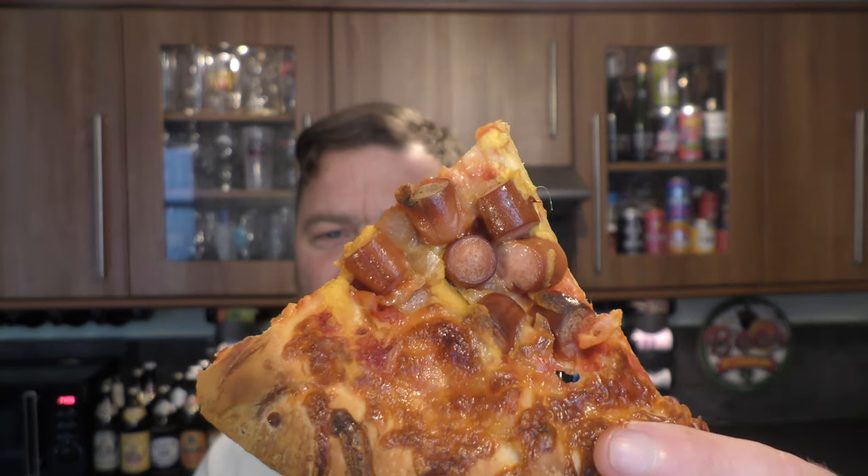I like an Aldi pizza - I like supermarket pizza in general. I have explored fresh pizzas from places like Domino's and Papa John's. I've not done a Papa John's review yet on the channel but I'm sure I'll get around to that soon. There is a massive difference in price and there's a massive difference in quality. But this isn't too bad - look at all that hot dog on there for two pounds. It's not bad at all.